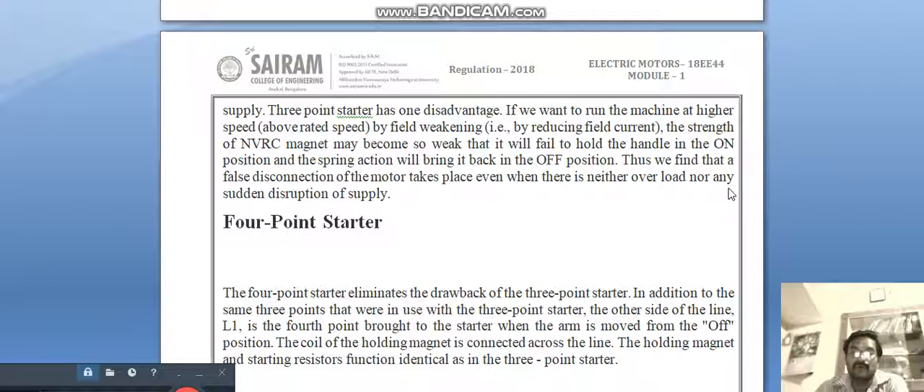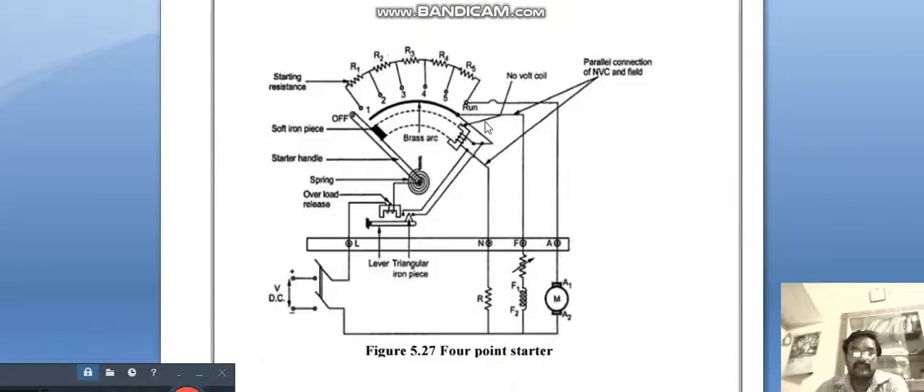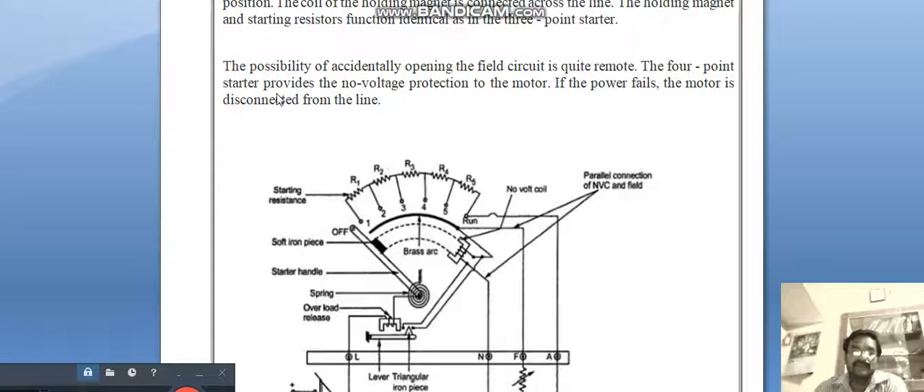The three-point starter has one disadvantage: if we want to run the machine at higher speed by field weakening, the strength of the NVC magnet may become so weak that it will fail to hold the handle in position, and spring action will bring it back to the off position. This causes a false disconnection of the motor even when there is neither overload nor any sudden disruption of supply. To overcome this, we use the four-point starter. In the four-point starter, the no-volt coil NVC is connected separately with one more point — L, F, A plus N — so the magnetizing of this coil is independent. The four-point starter provides no-voltage protection: if power fails, the motor is disconnected from the line.